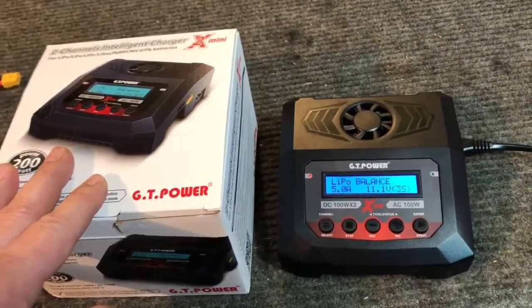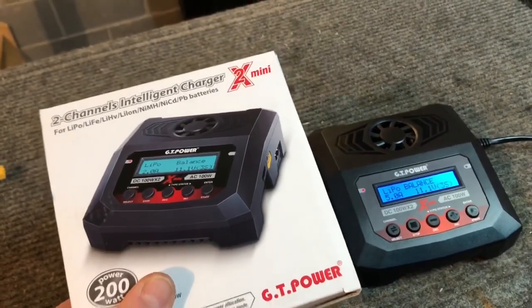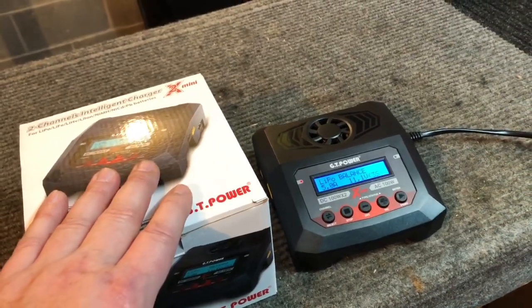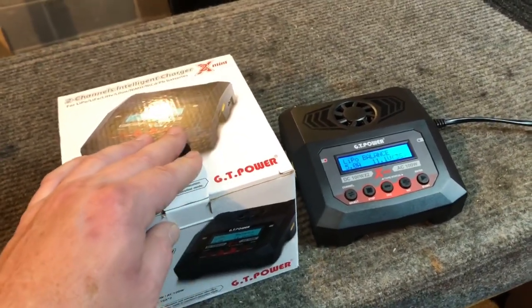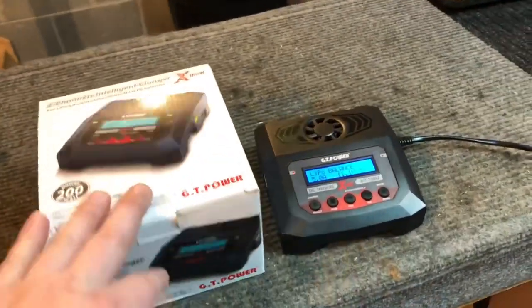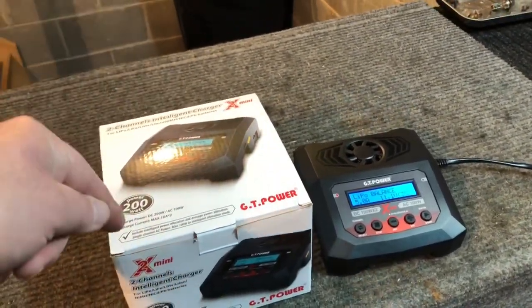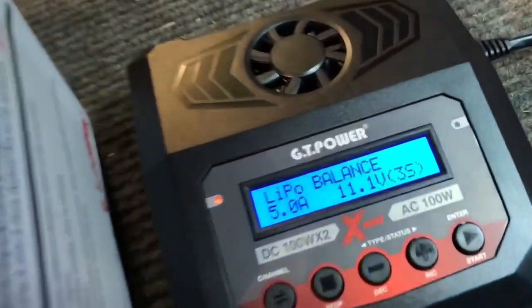That's going to wrap up the video on the GT Power 2X Mini intelligent charger. If you're looking for a new or second charger, go check them out - I've been really happy with these. The single charger with the smart app has been a great feature, and Trevor is really enjoying the dual charger. Big thank you to GT Power for sending these out. The link will be in the description. Till next time, y'all be safe and careful out there - peace out everybody.